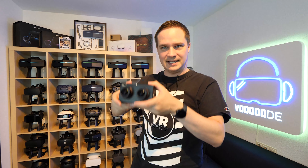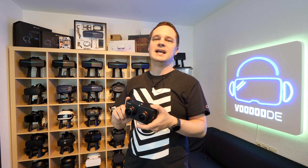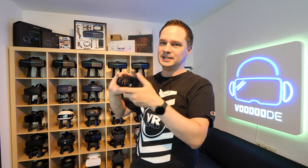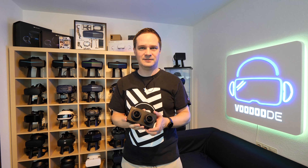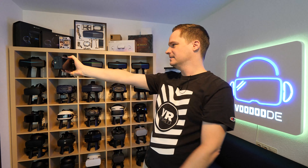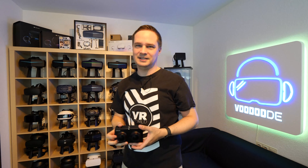Welcome back to virtual reality. My name is Thomas and you're watching Voodoo.de VR. This is the CALF 3D virtual reality camera. This one can record VR 180 videos in 6K with 50 frames per second. That's a very professional camera.